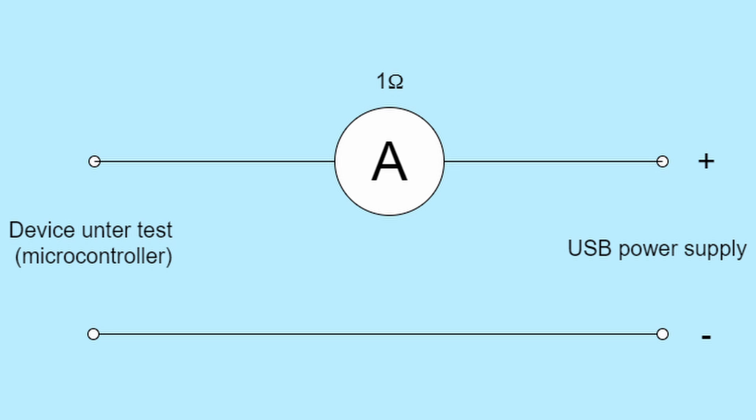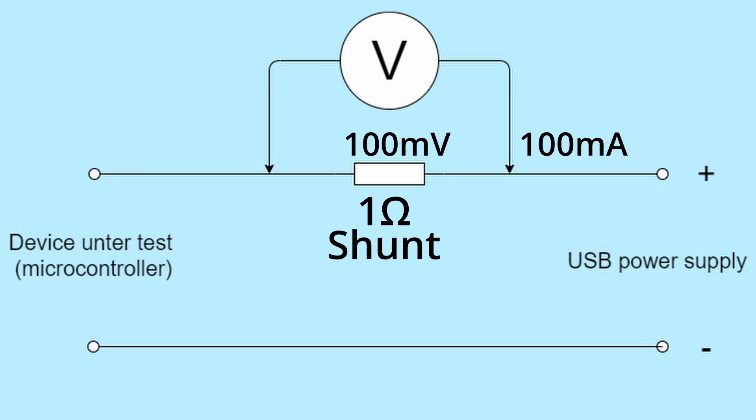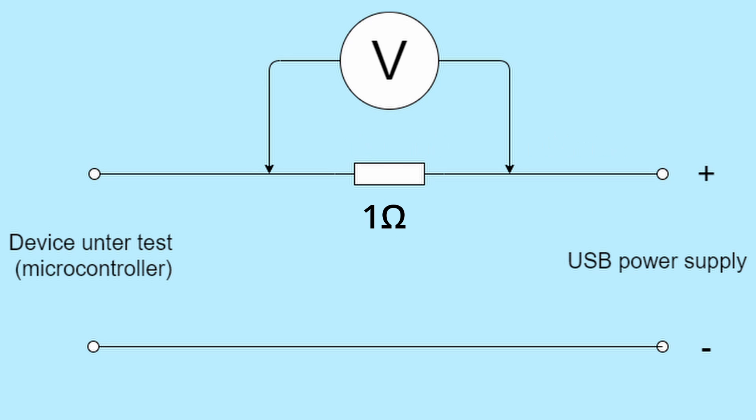We can get the same result by replacing the 1-ohm ammeter with a 1-ohm resistor and setting our meter to measure the voltage across it. This resistor is known as a shunt resistor. Assuming the device under test consumes 100 milliamps, the voltage drop across the 1-ohm resistor will be 100 millivolts — a small loss that won't upset the microcontroller and is easy to measure. Now if the device goes to sleep and consumes 1 microamp, the voltage across the meter will be 1 microvolt, and most meters won't be able to measure this small voltage accurately.